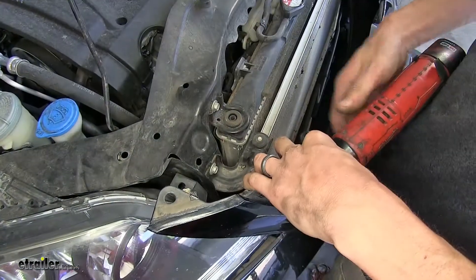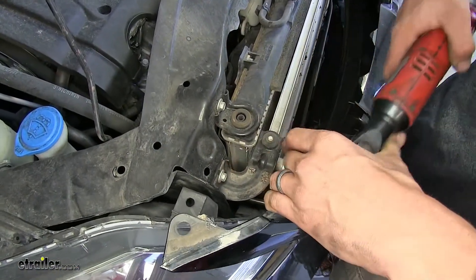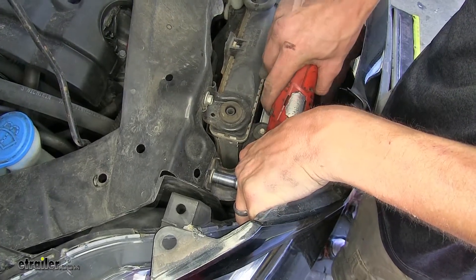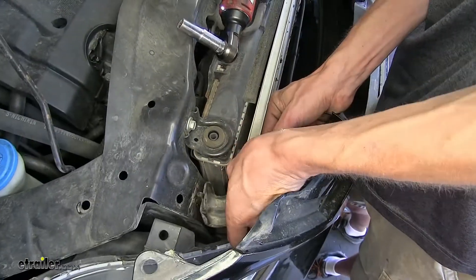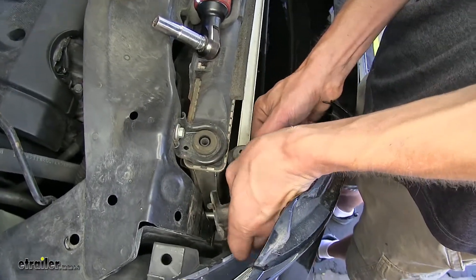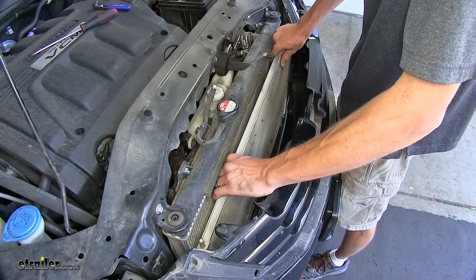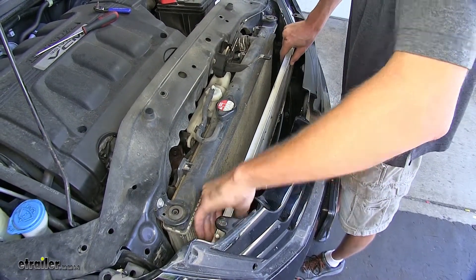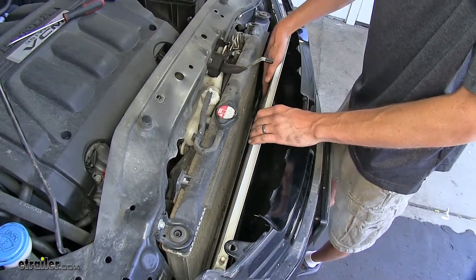Where our AC condenser has a bracket that supports it to our core support, we'll remove the 10 millimeter bolt. We can take our bracket, slide it off the condenser, and do the same for the other side. Now we can lift up on our AC condenser and pull it forward. Now we have room on the back side of it to attach hardware.